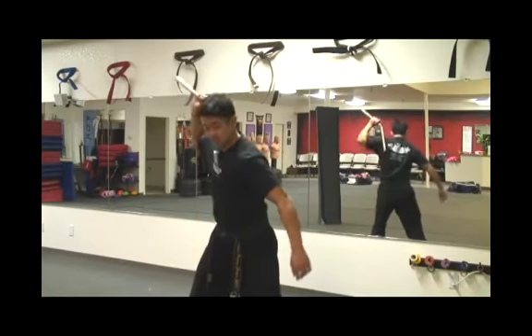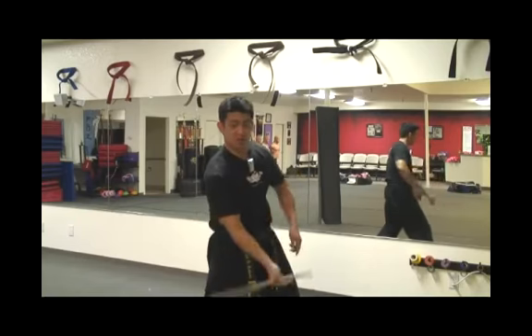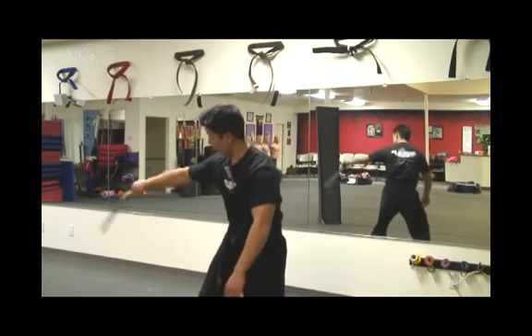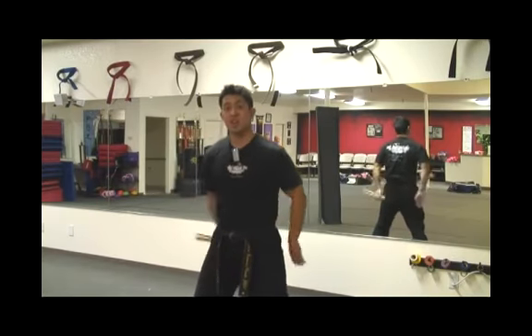One more time: from the shoulder, come across, swing, just spin it — make it look like one chuck. Remember, hold it between the two fingers. Hit the shoulder, come all the way through — one, two, three, and four. Hit the shoulder, bam, and then keep going or go to a catch.